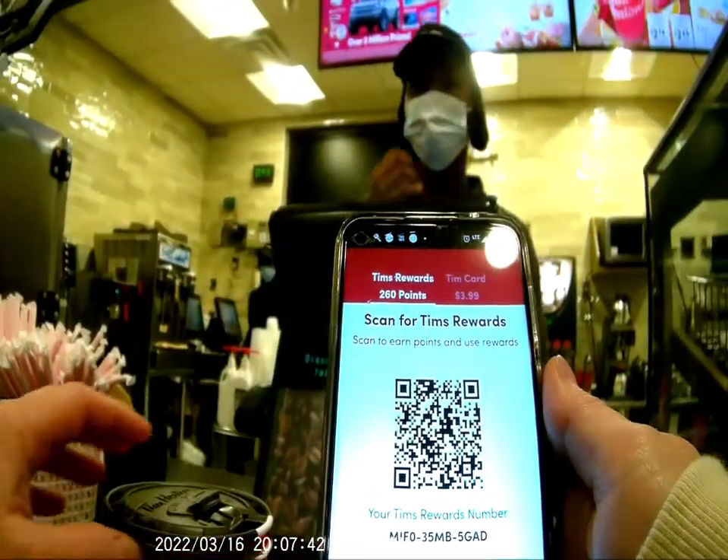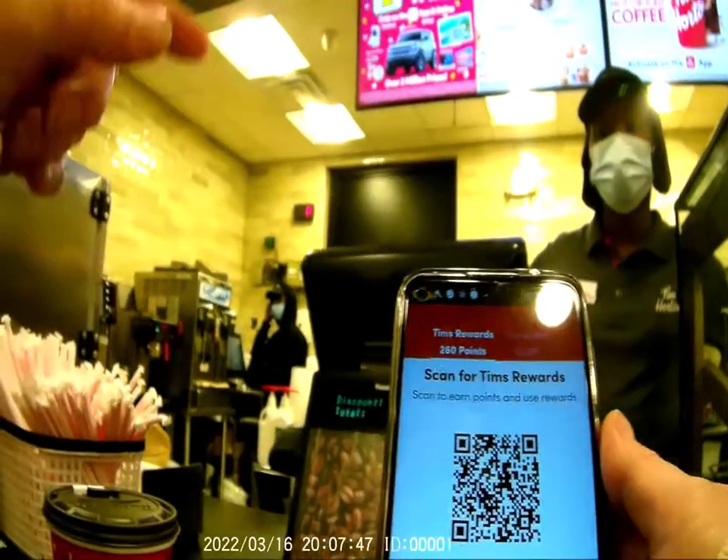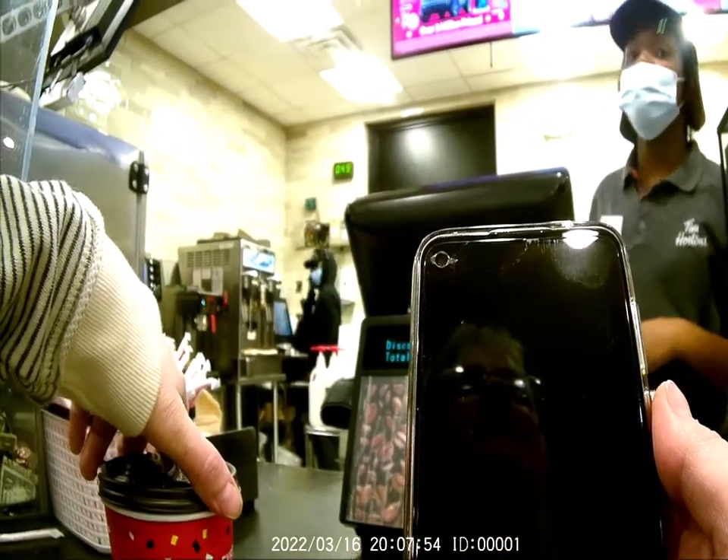I'm not getting any points on the Roll Up the Rim. Do you know how to scan that? The employee says honestly the other guy knows more than them.